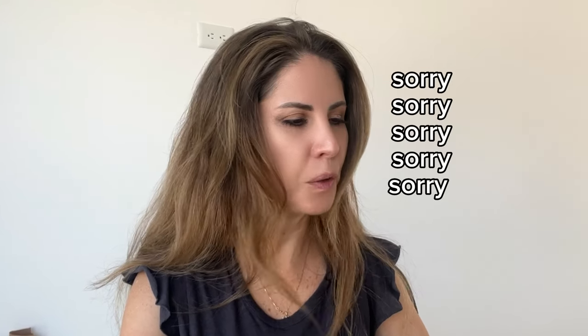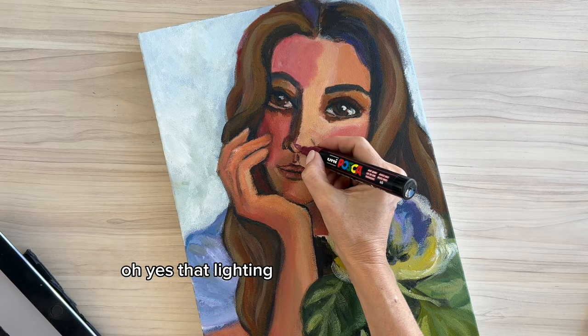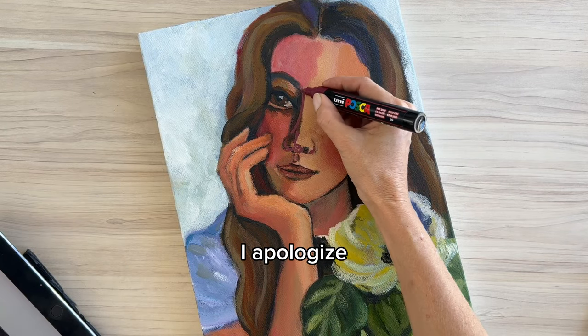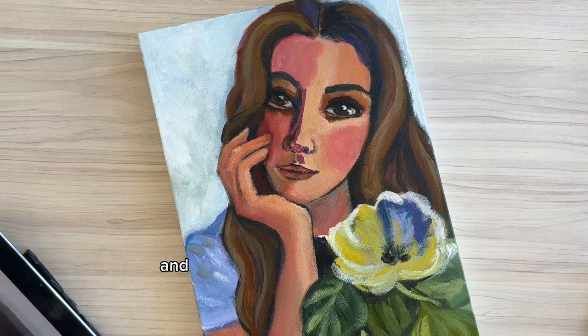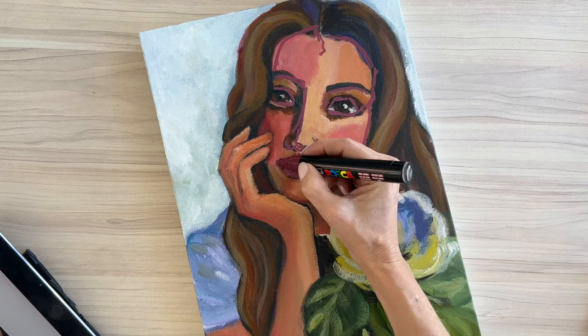I hope you can hear this — can you hear the construction noise? It's pretty loud and the lighting is horrible, but I really want to finish the painting. I'm excited about it now. Yes, the lighting and audio are horrible — I apologize. So I took my painting and just went at it with a Posca pen and tried to correct everything I did wrong.